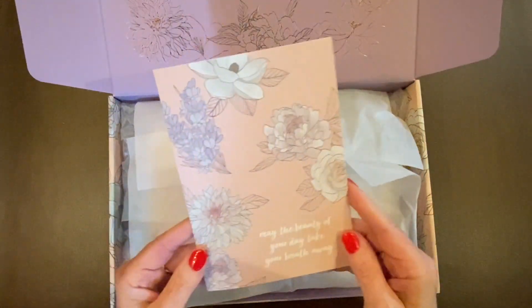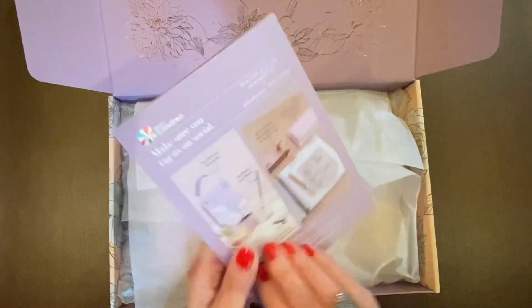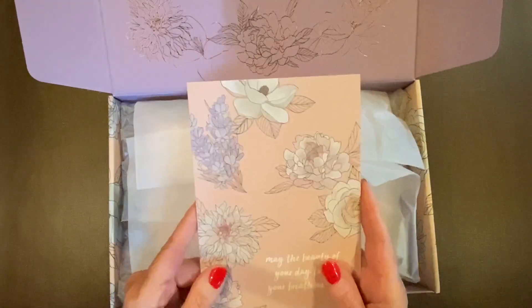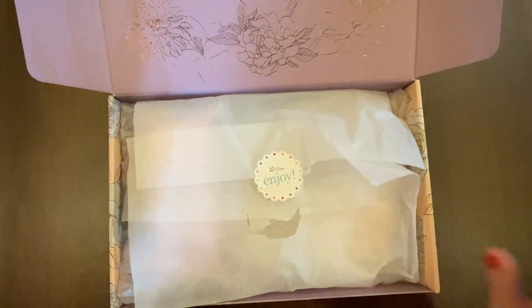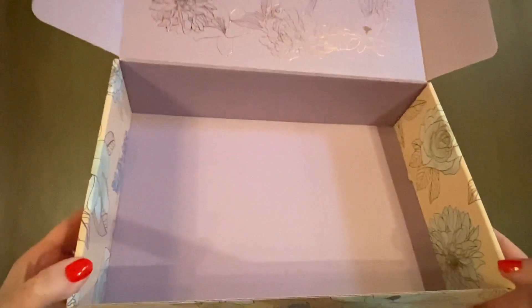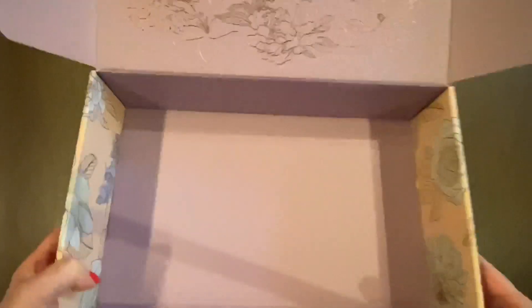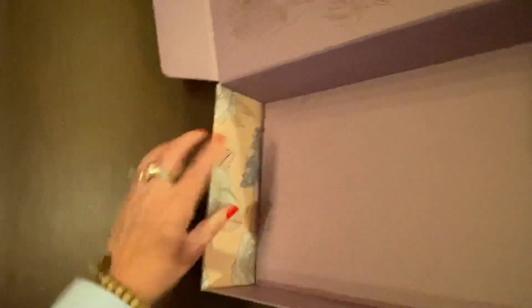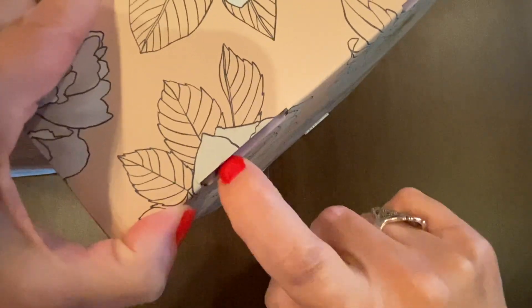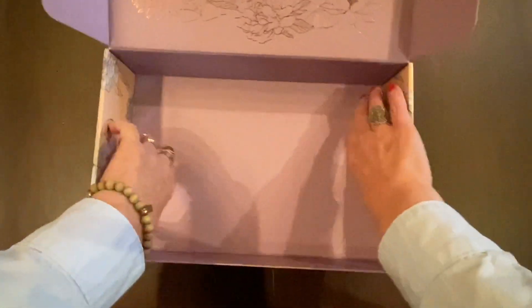Every surprise box comes with a card that describes what's inside and tells you which items are exclusive and which ones are sneak peeks. We're going to set that aside for now and just experience one thing at a time. Here is what the box looks like underneath all of the items. To turn this box inside out, you use a letter opener or a butter knife to push the little tabs through on the outside, then it unfolds and you put the whole thing back together in reverse.